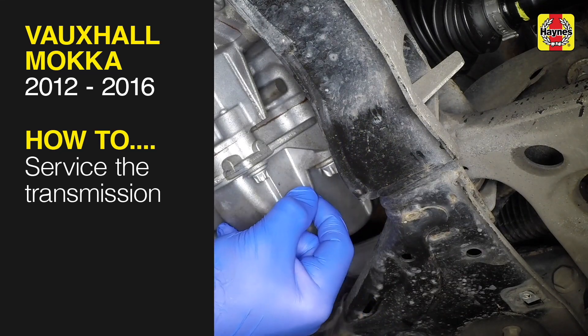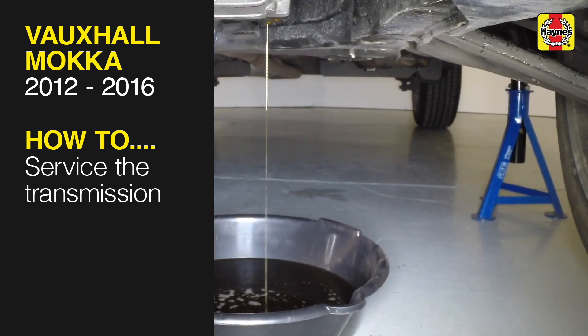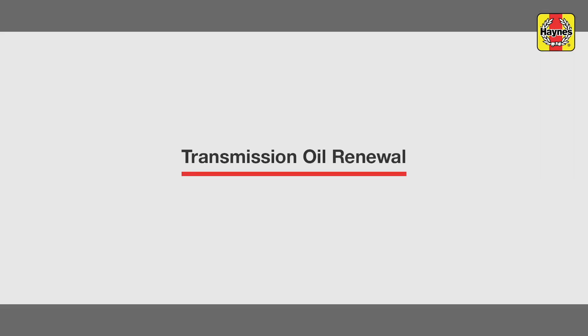This free step-by-step video comes to you directly from Haynes. You can complete more than 200 jobs on this vehicle when you purchase the complete Haynes online manual at haynes.com. Transmission Oil Renewal.